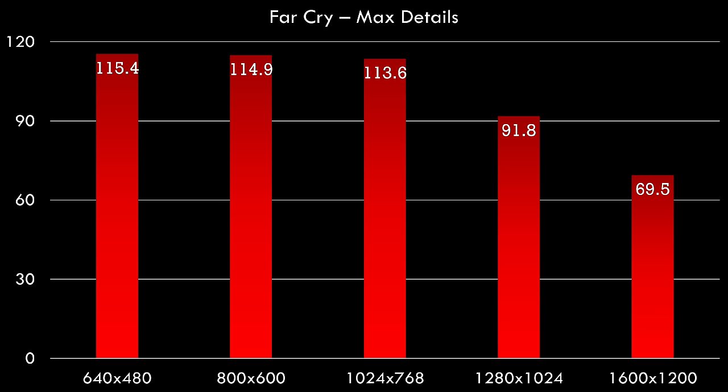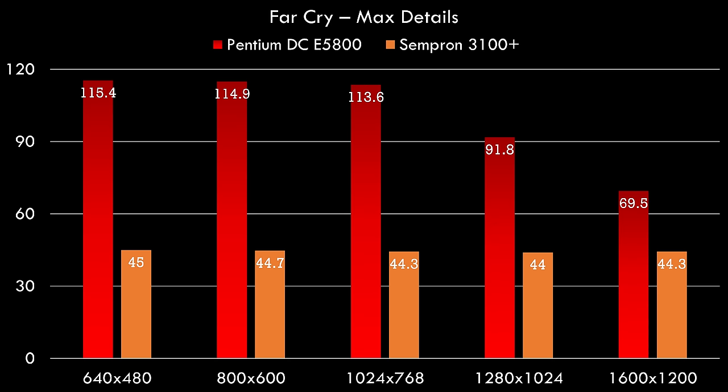Here we have the results. This is Far Cry with maximum details. Over 100 FPS at 640x480, and up to 1024x768 we are limited by the processor. But at 1280x1024 and 1600x1200 the video card starts to run out of steam — though even at 1600x1200 we're still getting around 70 FPS. I pulled up the results when we tested the Sempron 3100 Plus side by side — that video card was really held back by the Sempron, showing that even for Windows XP retro gaming you need a fairly decent processor.